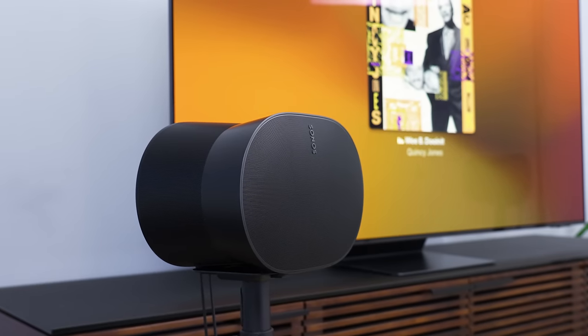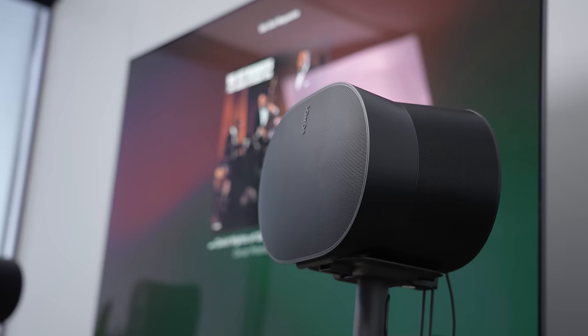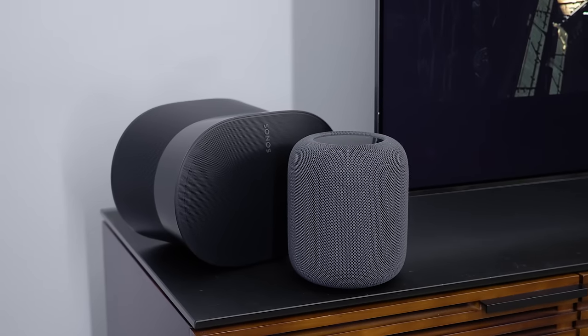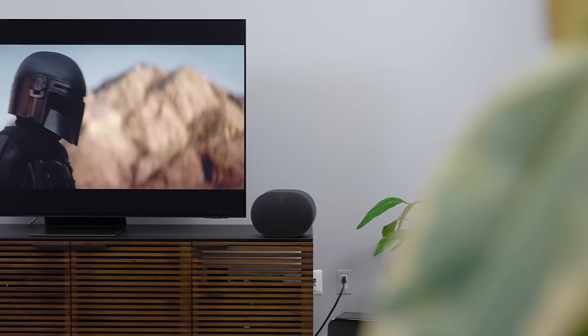Going back to this single Era 300 speaker — it sounded outstanding with both spatial and non-spatial audio tracks. The bass output of this speaker is remarkably good, especially for the speaker's size. It's the least forced or fake-sounding bass I've heard from a relatively compact speaker. Compared to the HomePod, which is admittedly less expensive, the Era 300 is a substantially superior-sounding speaker. And when the spatial audio mix is good, the spatial audio performance of even just one Era 300 is outstanding — it's kind of unbelievable, honestly.